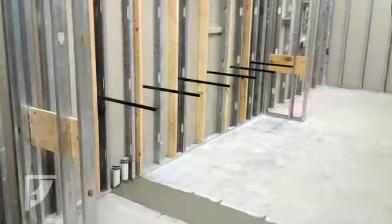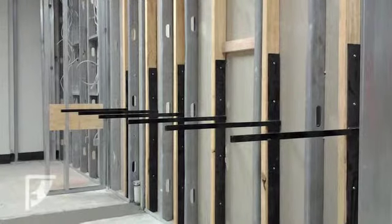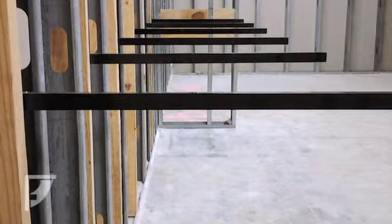Here at Federal Brace, we are showing the Hammam vanity installation at Bed Bath & Beyond. These vanity supports are designed to be installed before the drywall. At a 48 inch counter height and having a 20 inch arm extension, it is a perfect fit for supporting counters.